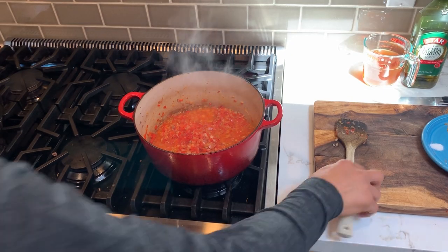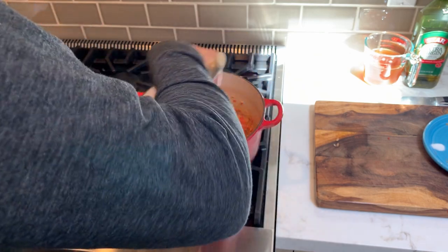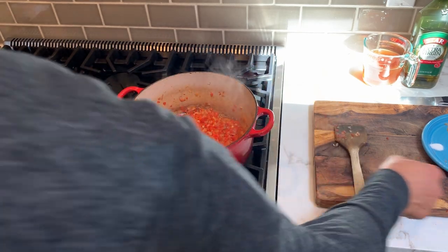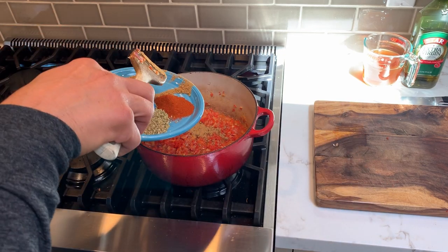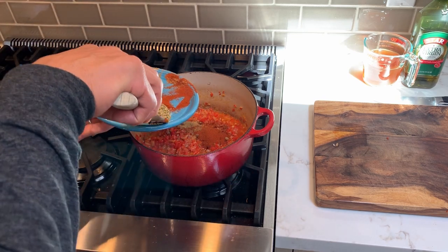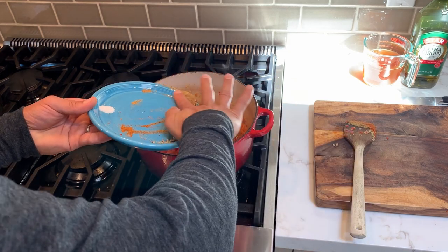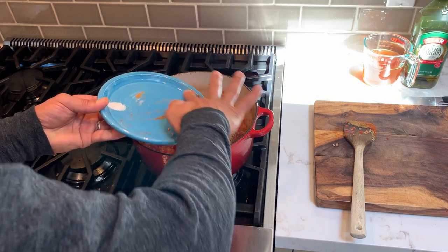Our onions and red peppers have been cooking for about six minutes. As you can see, you can pretty much see through the onions, so that's when you know they're done. Now we'll add all of our spices — we have our cumin, our paprika, our dry oregano, and our cayenne. We're going to put everything in except the sugar; we're going to save that for later. Get all that in there.